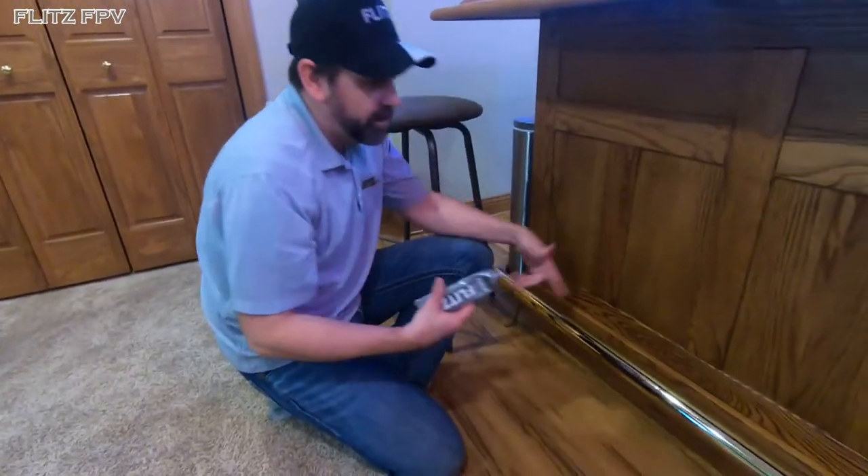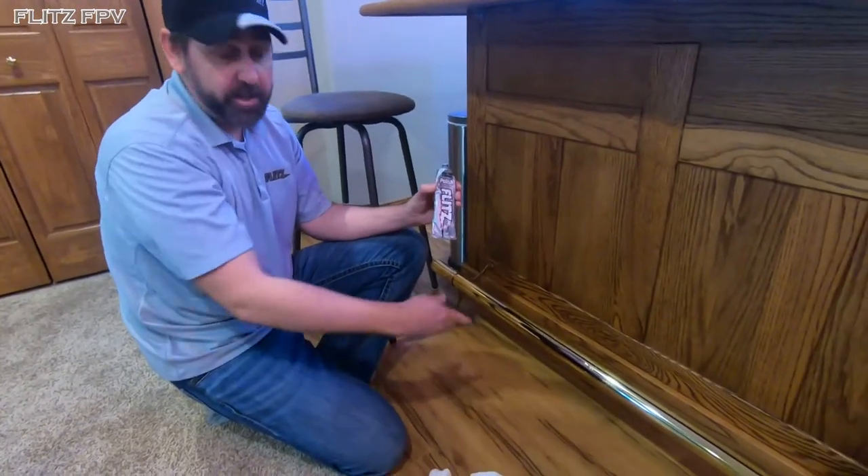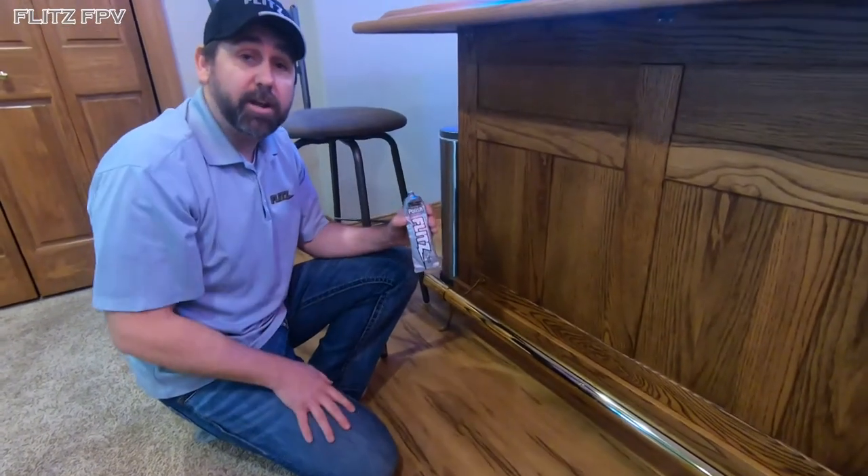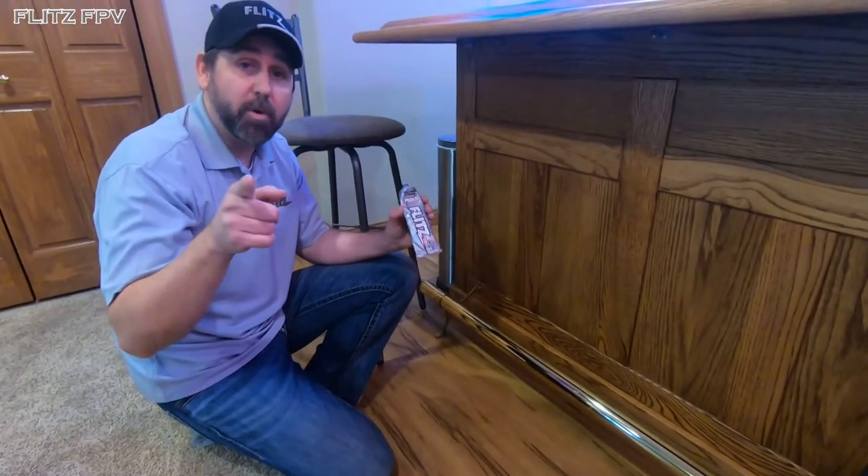Well, there you have it — using Flitz polish on my bar rail. I better clean this mess up before it ends up damaging something. Hey, thanks for checking out the video — stay tuned, we've got more to come.